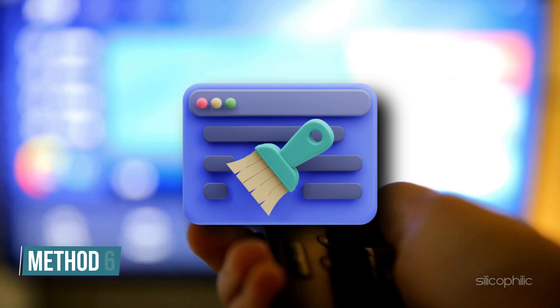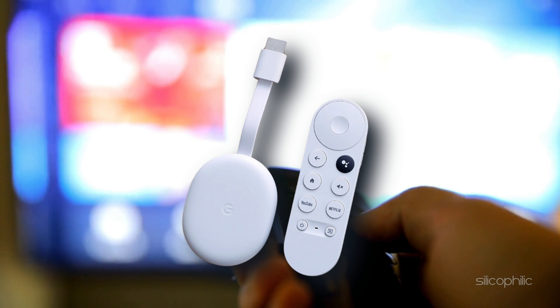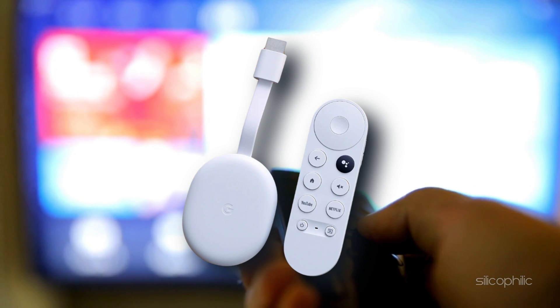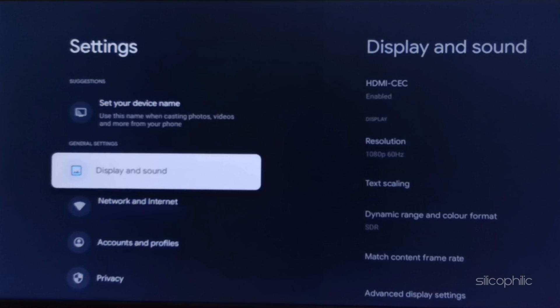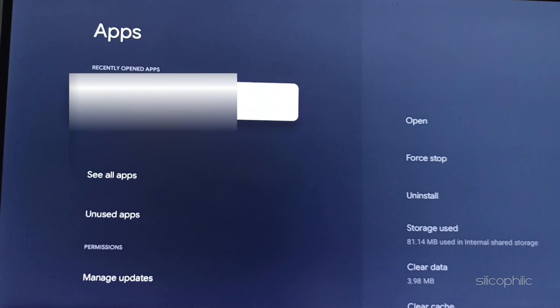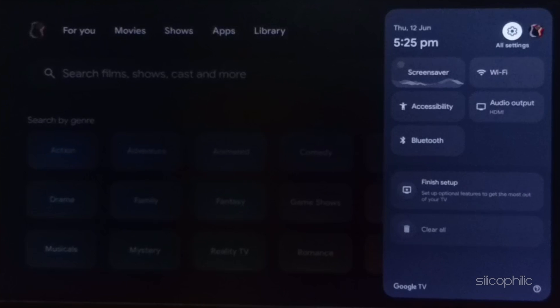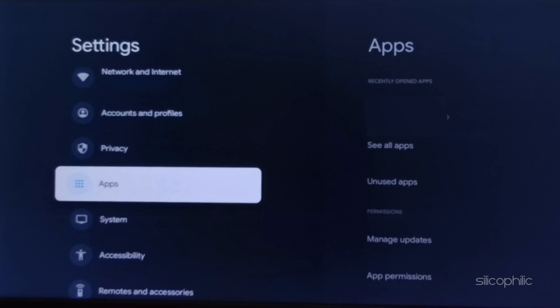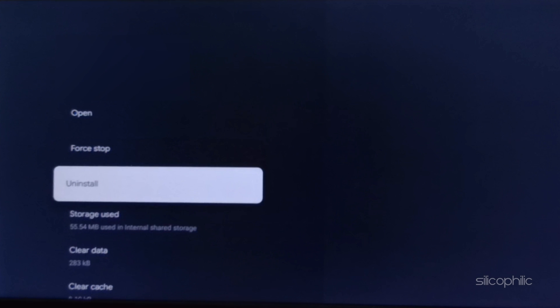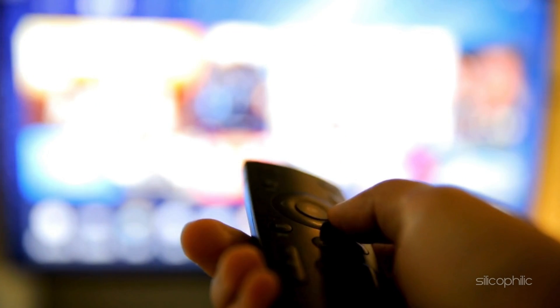Method 6: Clear cache and app data. Corrupted app cache or data can cause app crashes, which may force the Chromecast to restart. Navigate to Settings, then Apps, then See All Apps. Select the app you are using and clear its cache and data. If this doesn't work, you can uninstall the app: go to Settings, then Apps, then See All Apps, select the app and choose Uninstall. Then open the Google Play Store, find the app, and reinstall it.